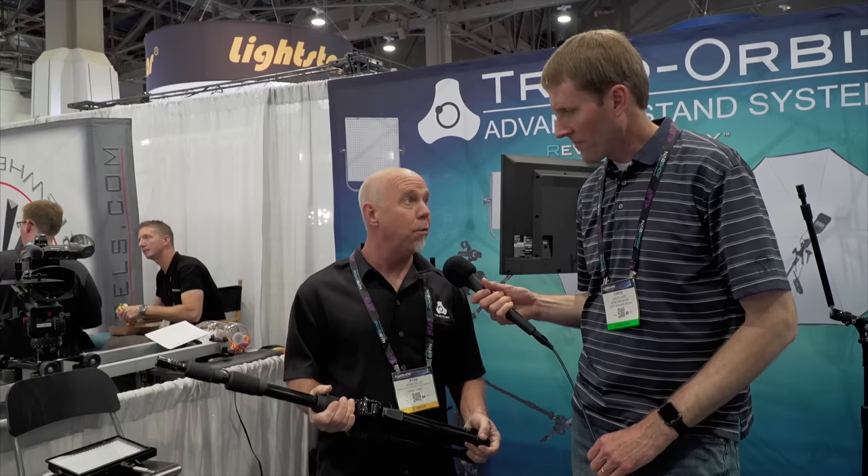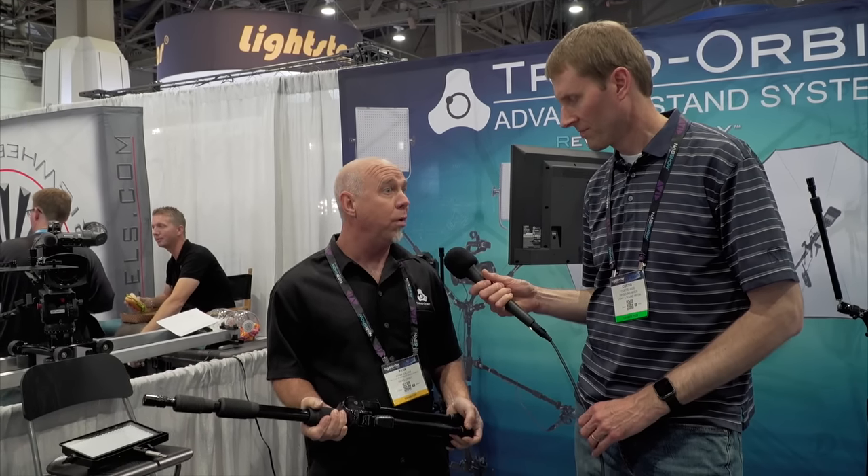We're at NAB 2016 here at the Triad Orbit booth with Ryan, who's going to tell us a little bit about their stands. Triad Orbit was built originally as a professional mic stand for the recording industry. Very quickly, producers told them this is a better and more versatile stand than most — and no one makes a living off one discipline anymore.